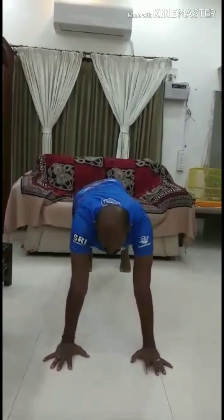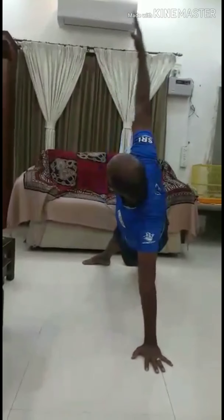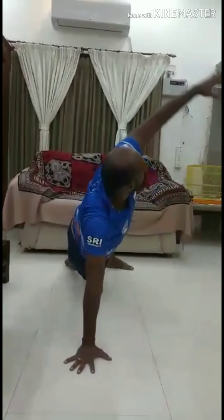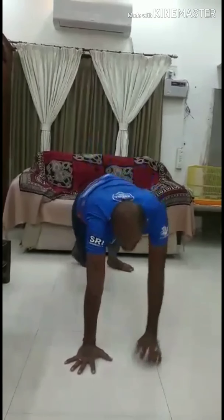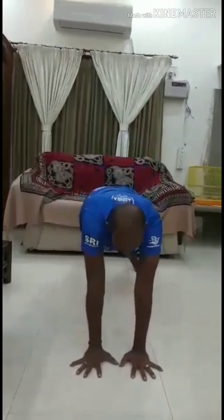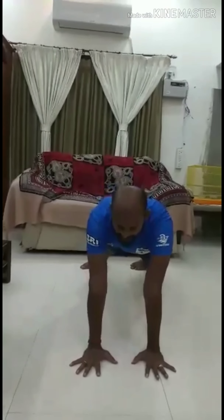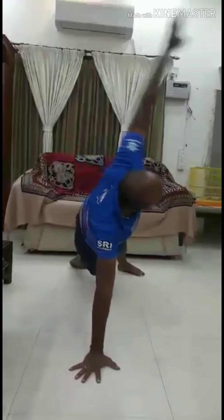The next step is upper body exercise, as you asked. Just twist your body — that's it. One by one. See the posture — very important. This exercise is enough for shoulder and upper body. If possible, you can extend like this — full extension.